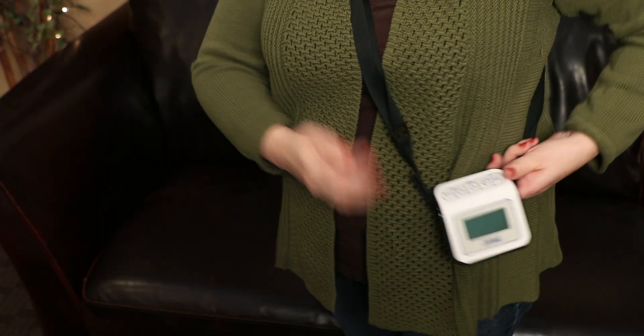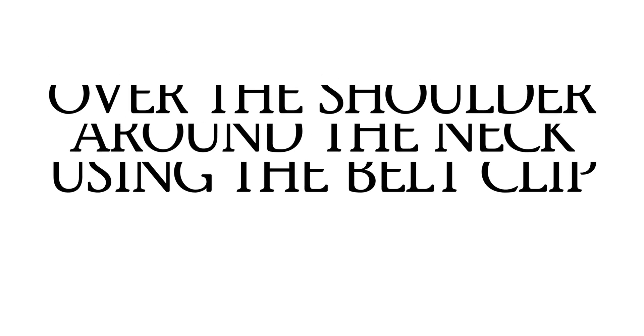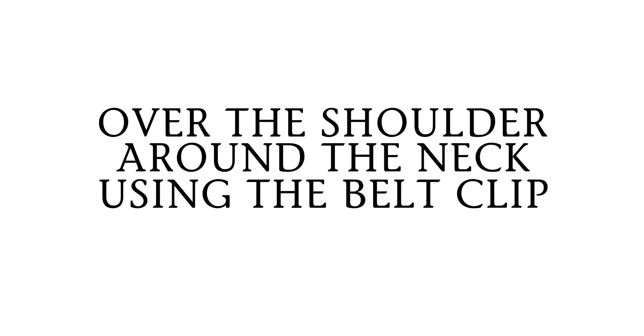Here are three examples of how you can wear the recorder: over the shoulder, around the neck, or using the belt clip.